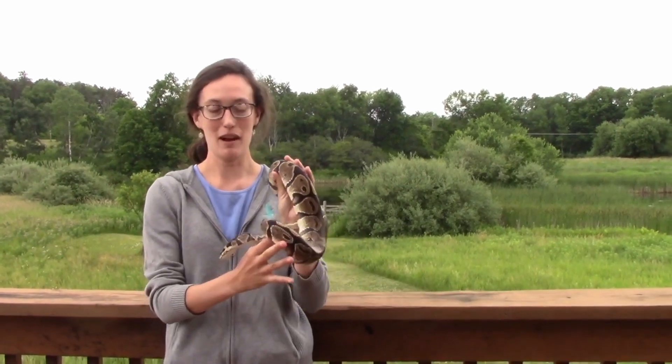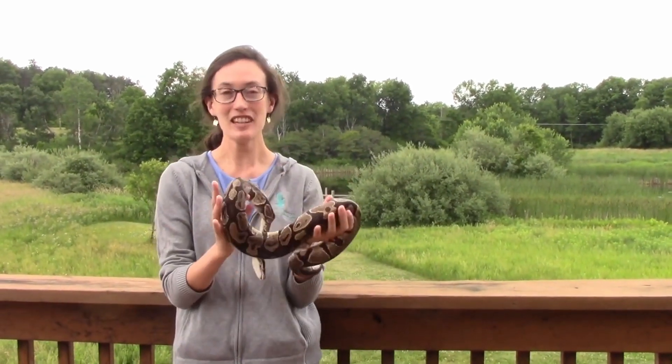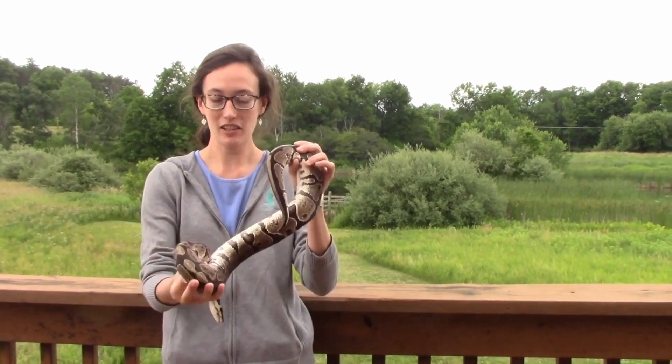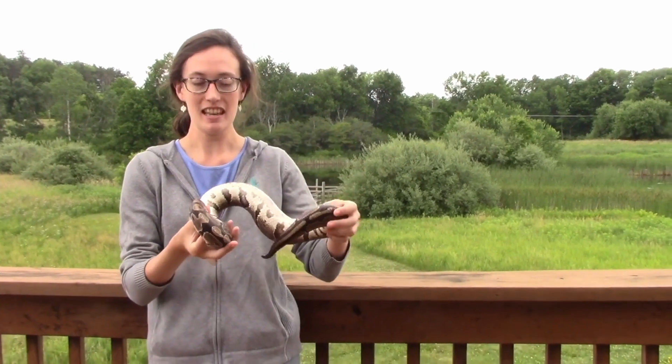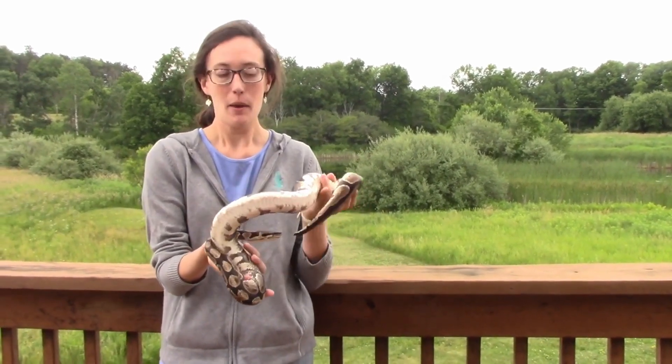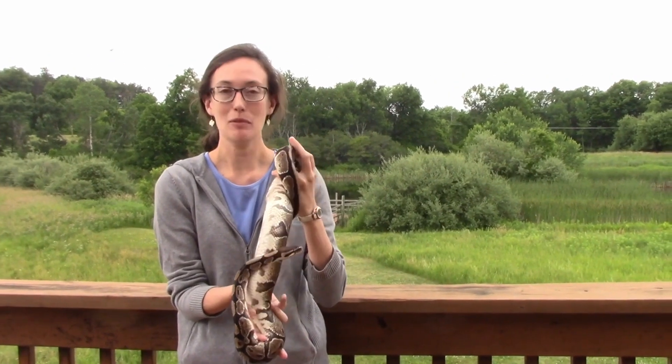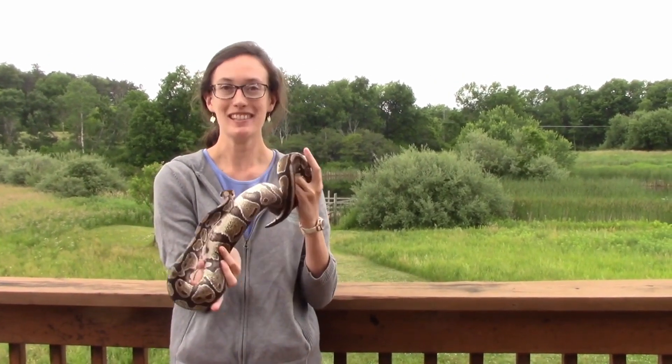We're going to start with my friend Fluffy. Fluffy is a snake from the reptile group. She's cold-blooded, she's covered in scales, and she is an egg layer. But there's a lot more to her than that, and we're going to dive into talking about some of her amazing, incredible senses.